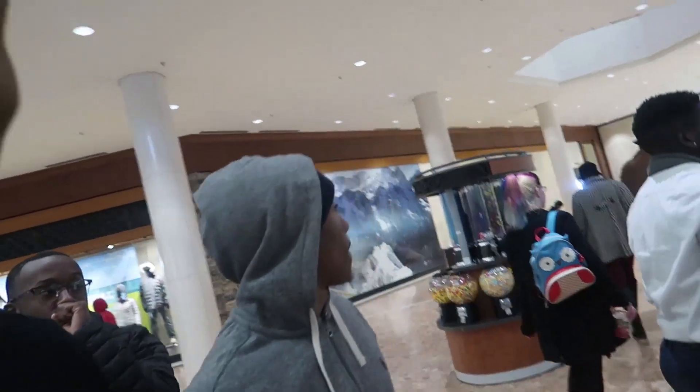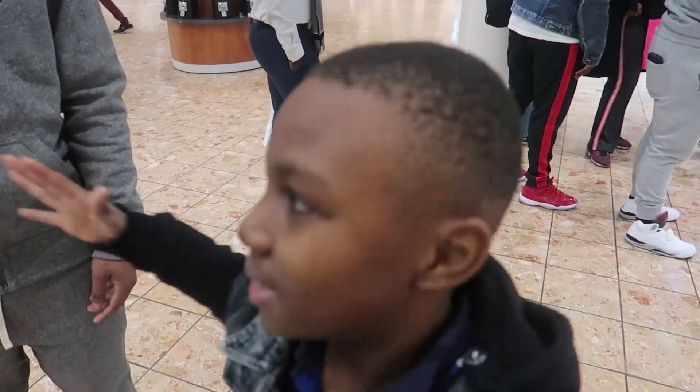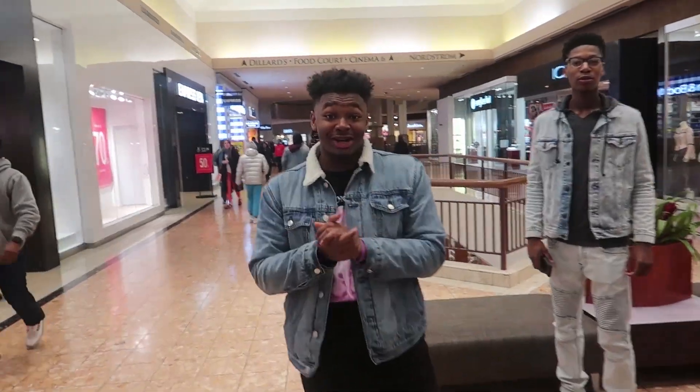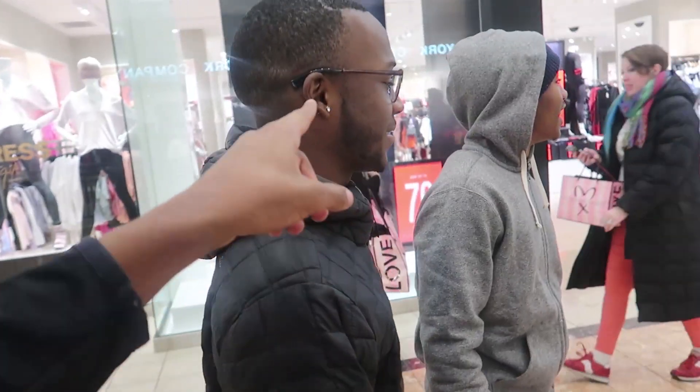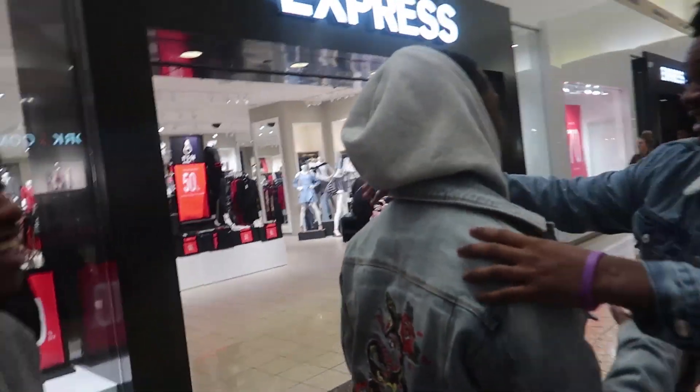I got a girlfriend so I gotta go. Go ahead and hit that triple upload — he said it! It's your boy Fly Jerry. You know it's celebrity when you're walking. That's my brother right there. Let me turn up the brightness so y'all can see him.